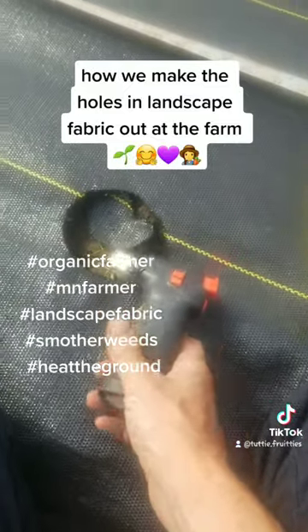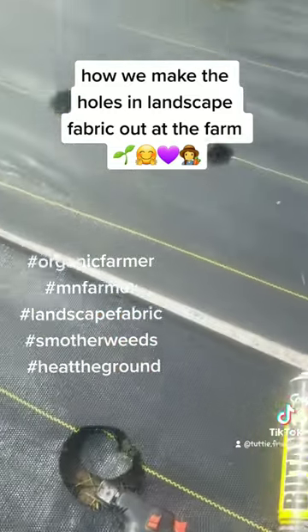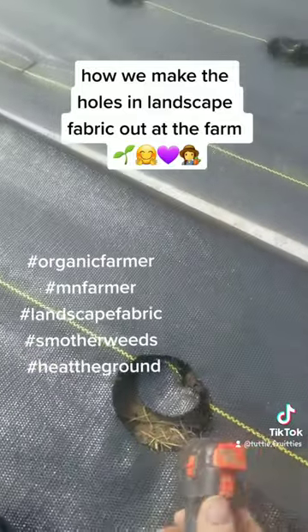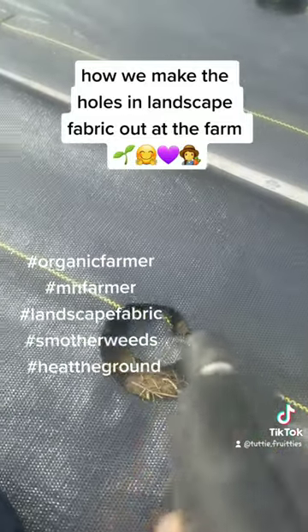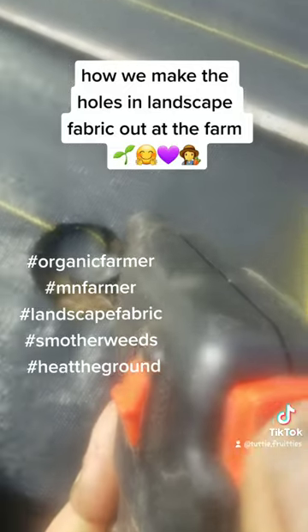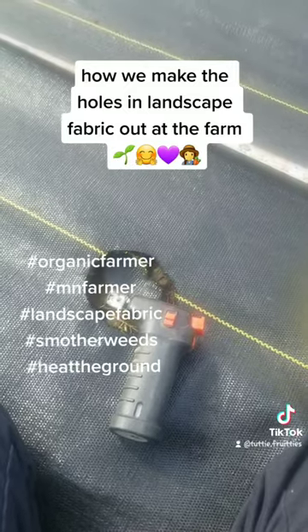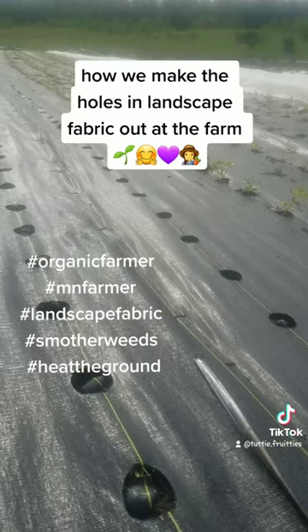I can control the size and the spacing between the plants I'm growing in the landscape fabric, and it doesn't burn through the whole thing. It's a little hard to do while videotaping, but y'all get the idea - and I'll see you there.